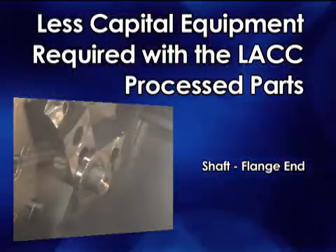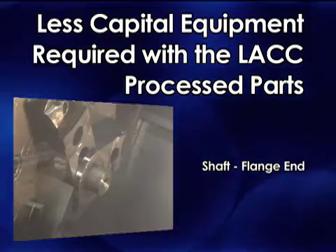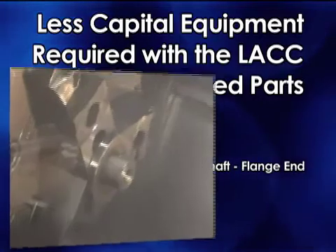Less capital equipment is required with the LACC process. This is the back end of a shaft, and it looks like we're actually machining wood. The whole idea behind the LACC is to create chip links that are manageable and fall away into the chip evacuation bin, so they don't hang up on the tool or wrap around the tool where the tool recuts and chips. Everything is calculated to a diameter, and our lab creates a process that repeats every time.